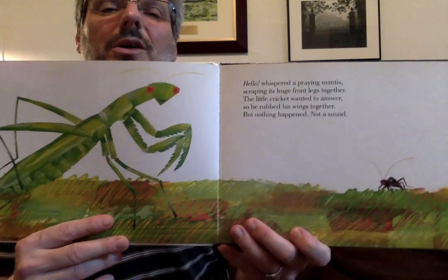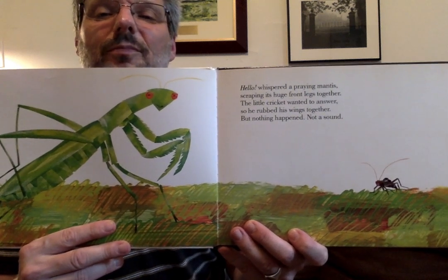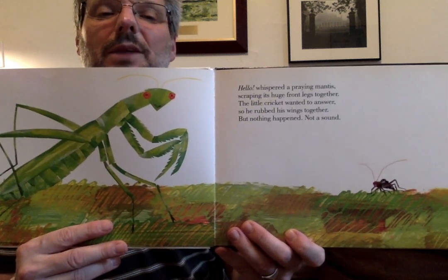Look at how beautiful Eric Carle's illustrations are — the pictures are. He's an amazing artist. 'Good day,' crunched a worm, munching its way out of an apple. And the little cricket wanted to answer, so he rubbed his wings together. But nothing happened. Not a sound.